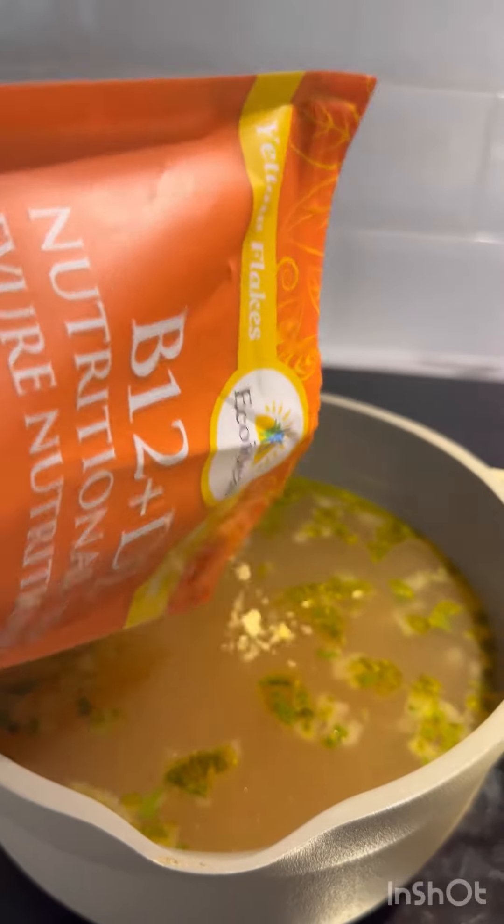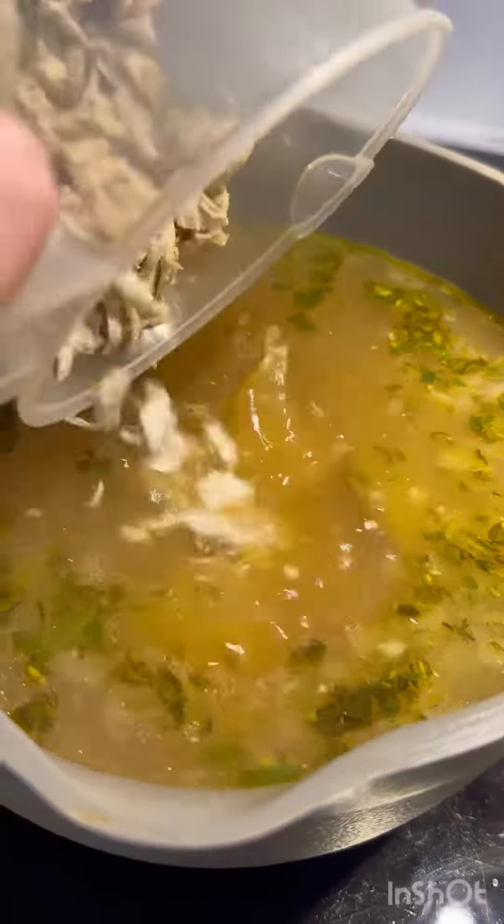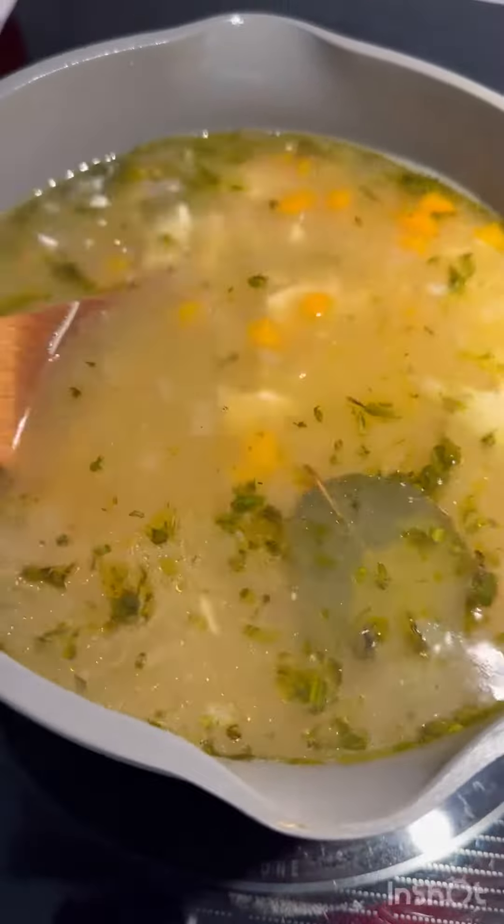For some extra flavor, I'm also adding in a little sprinkle of nutritional yeast. In go the noodles and the shredded chicken. A perfectly healthy chicken noodle soup. Bon appétit!